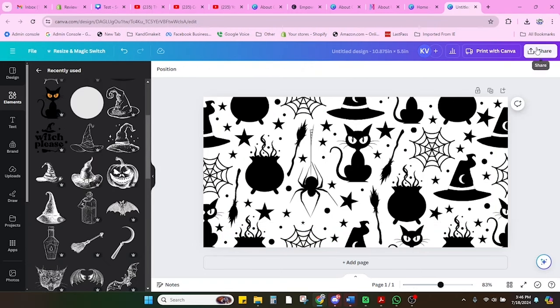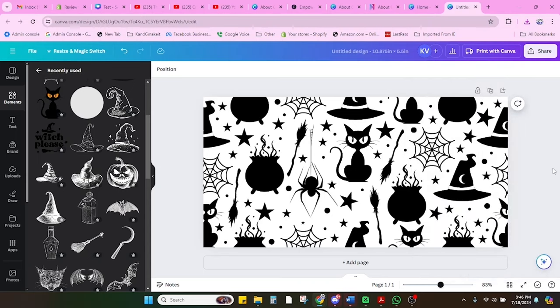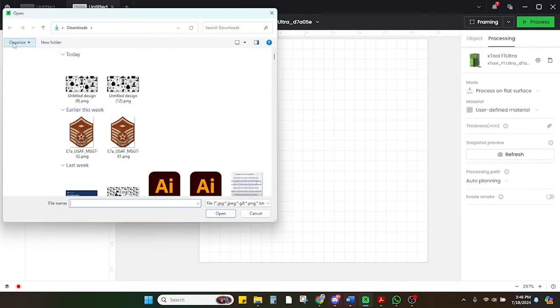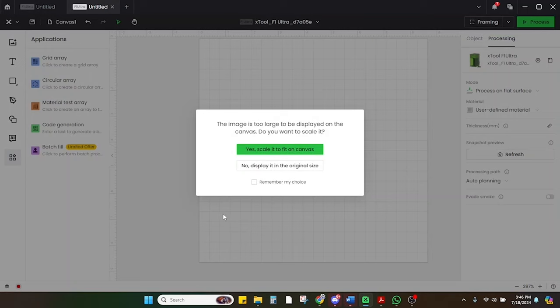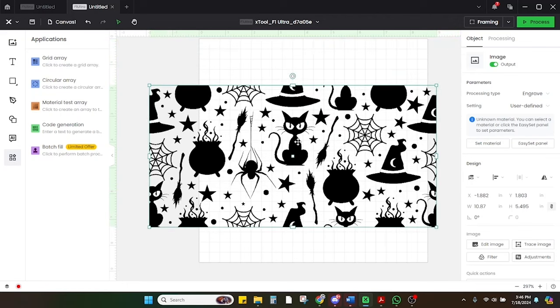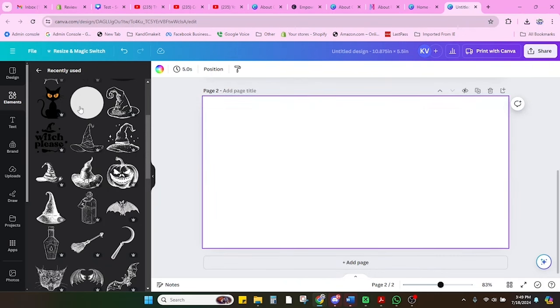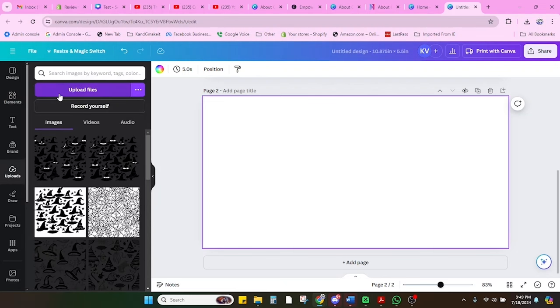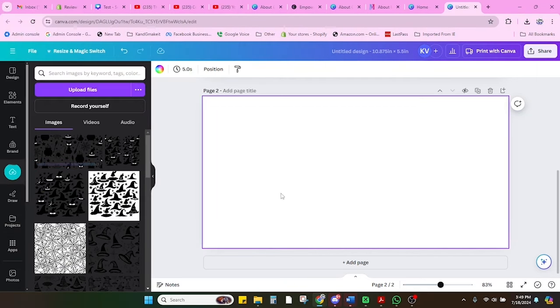Now I'm happy with my image, so I'm going to download it by clicking Share, file type PNG, transparent background, and download. Now I'm going to bring my image into Creative Space. Here's my image — I'm going to select Open, not scale it, and keep it its original size. Because we're putting this on a tumbler, I'm going to rotate it 90 degrees so that it will wrap with the tumbler.